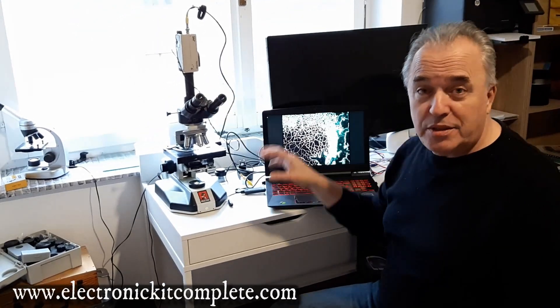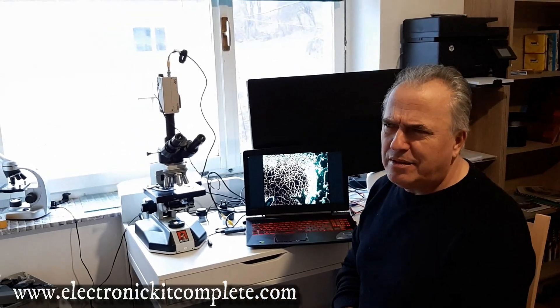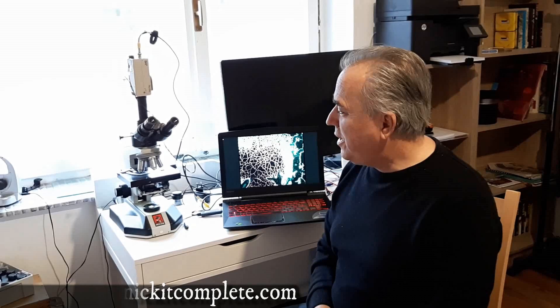If you have any possibility to go somewhere to check your blood under this kind of microscope, it's amazing to see your blood under the microscope — it's still alive, approximately 30 minutes after you took it out. Again, Bojder from Electronic Kit Complete, thank you for watching and till next time, bye.